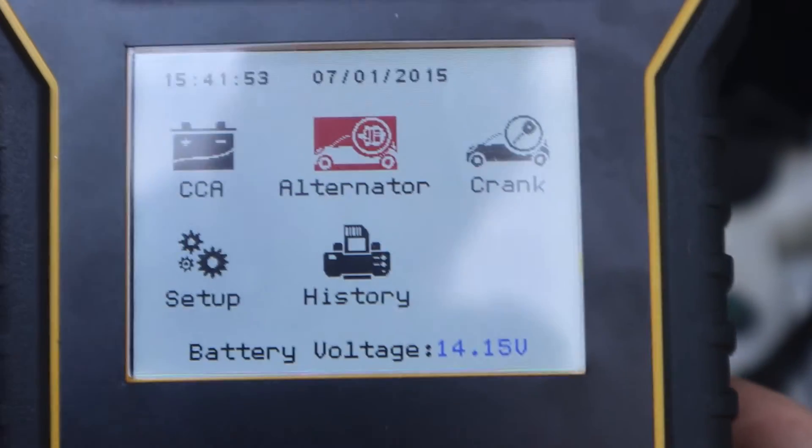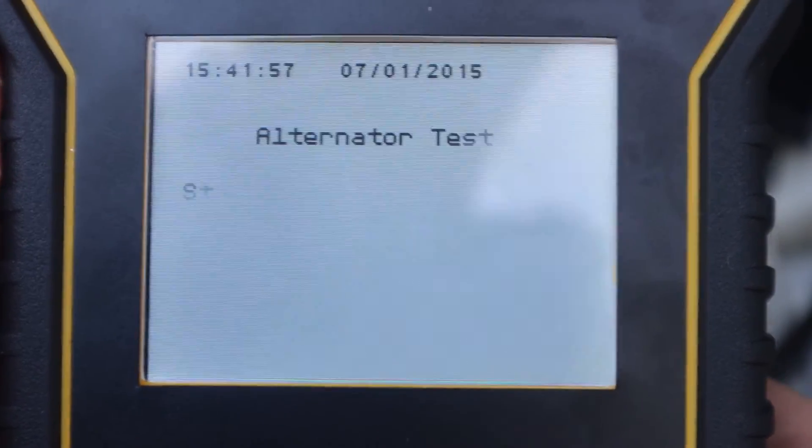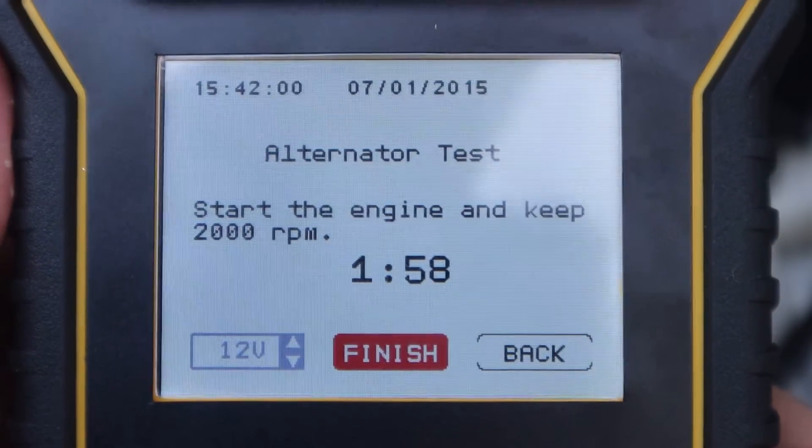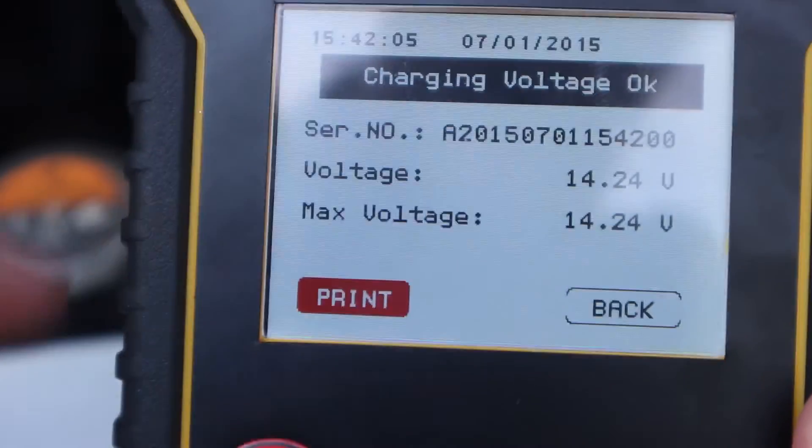Now that the car is on, we can properly test the alternator. As you can see, it's saying that it's charging at 14.24 volts.